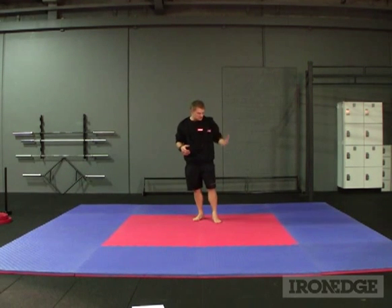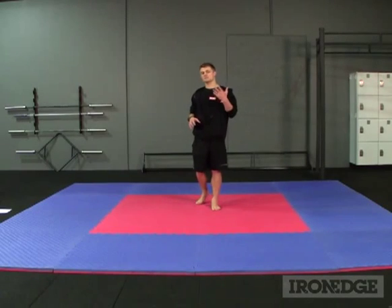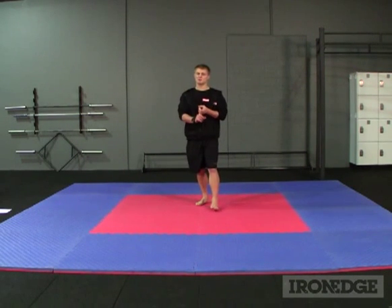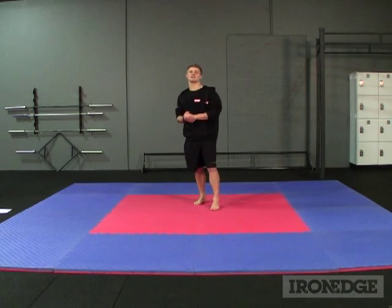G'day guys, today we're going to have a look at the jigsaw matting available from Iron Edge. Now these mats aren't to be confused with your regular gym style rubber flooring — these guys are designed as a high quality multi-purpose mat that is perfect for kickboxing, MMA, Brazilian Jiu Jitsu, or pretty much any martial art for that matter.